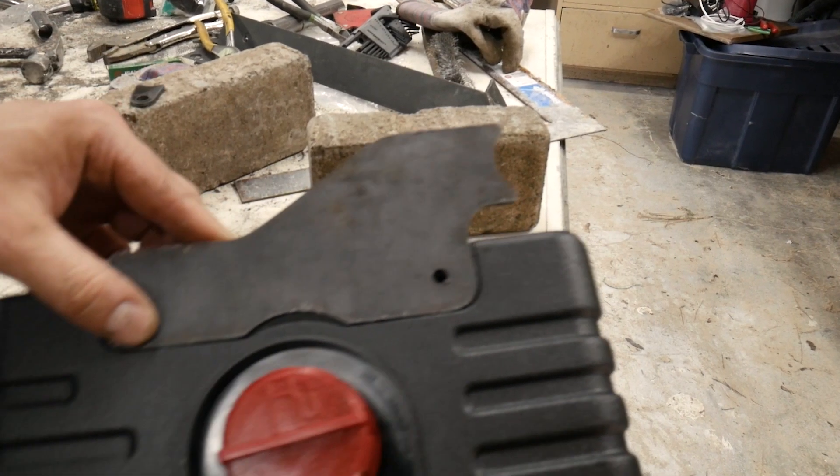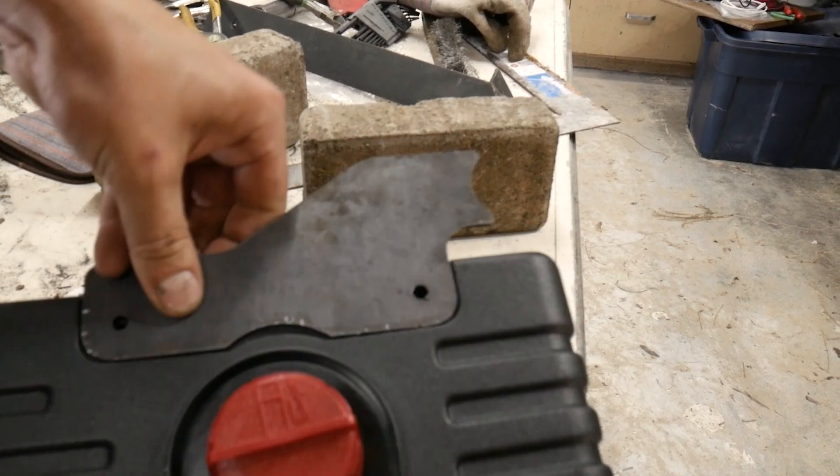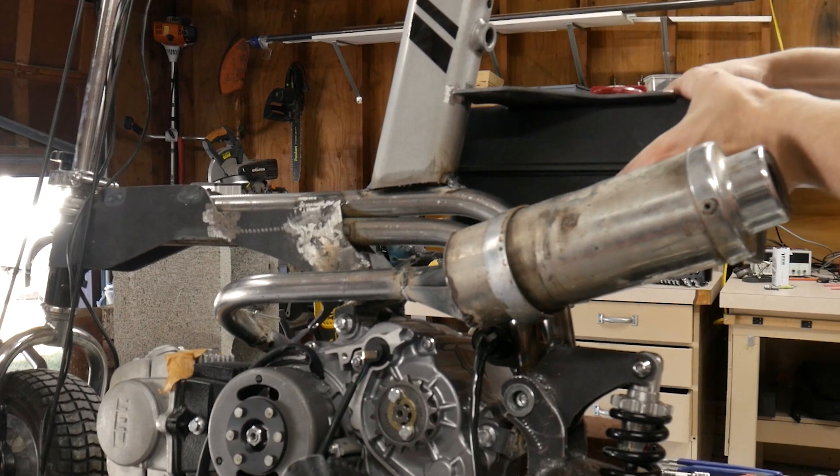Also while you weren't looking, I made a bracket for a gas tank I got off Amazon, and that will just be welded onto the seat post like that.